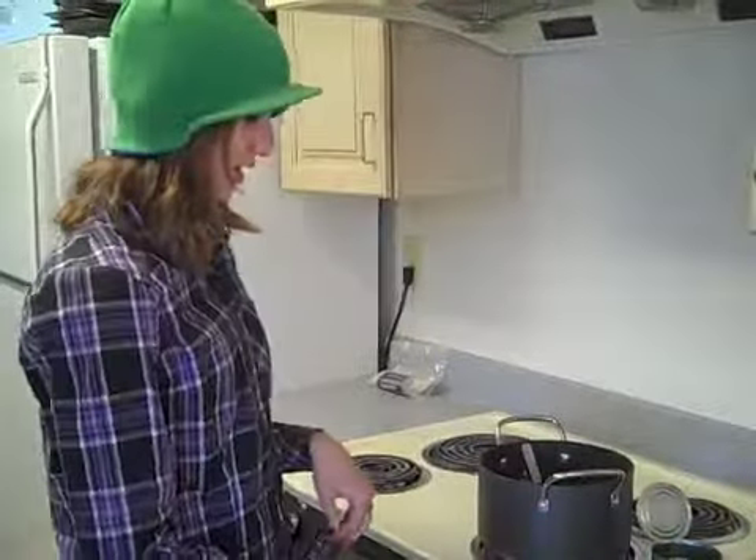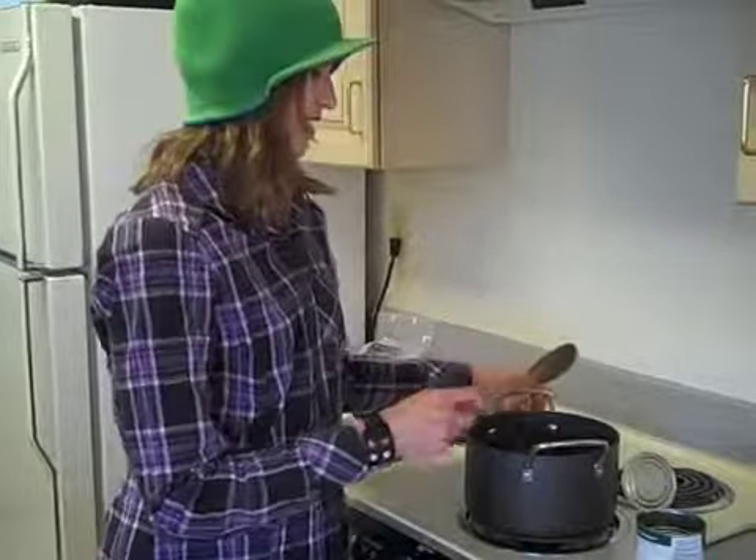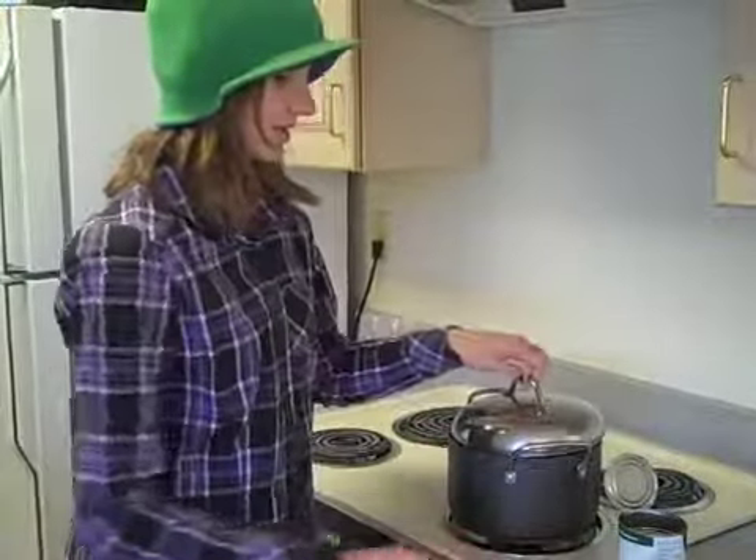The stove should be on medium or just below medium, and then you have to waste another five minutes while this boils. Let's play Fruit Ninja! But in real life.